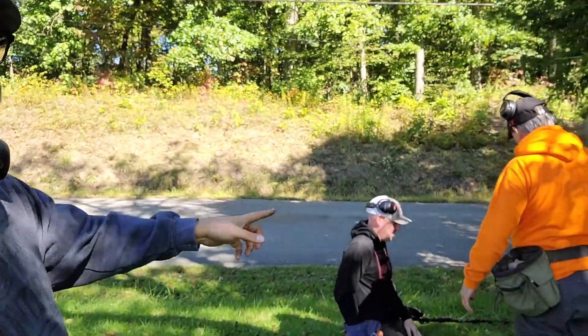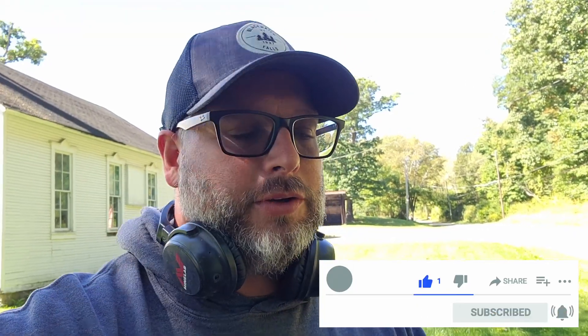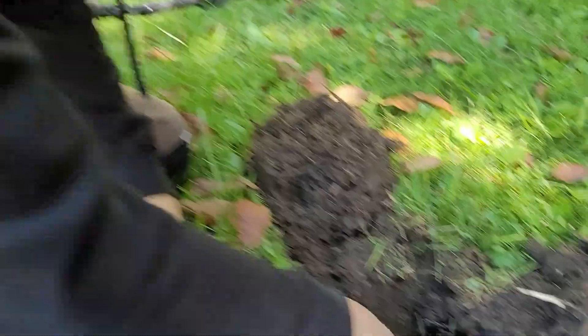What's going on, guys? I am Rich. We got Sean and Dave both over here. We are going to get you right to our first find. We are the PA Relic Hunters. If you haven't checked us out before, we put a video out every week, so please subscribe. Let me flip you around so you can see this — it looks big.